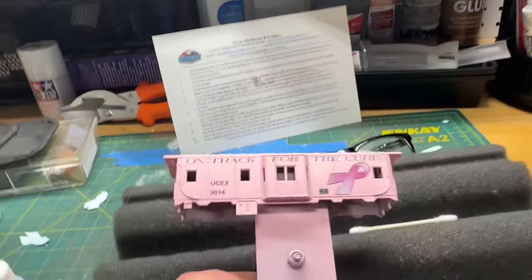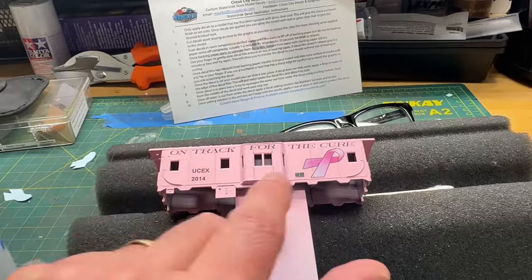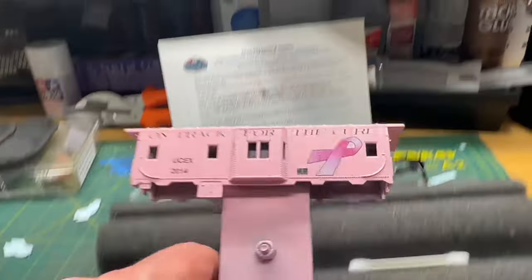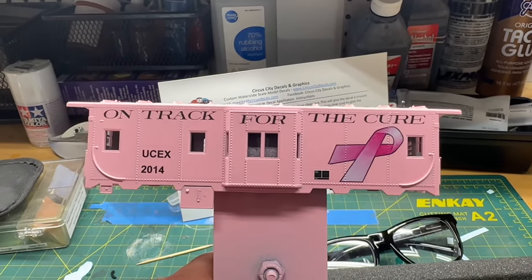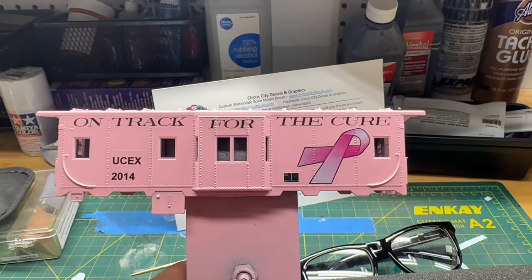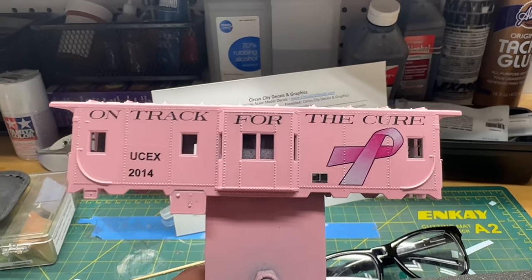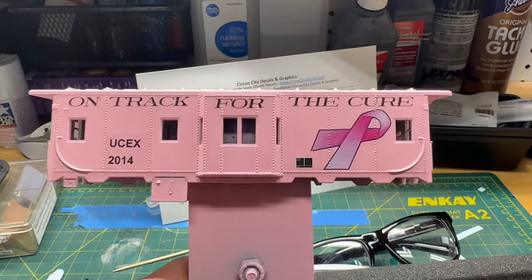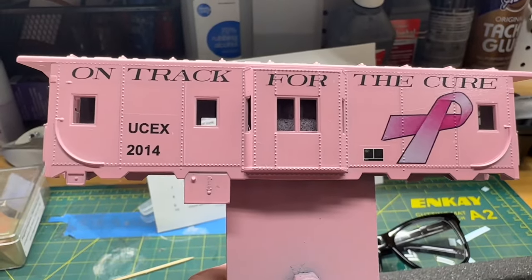After that another light coat of dull coat. Once that dries, I'm going to put together the bottom half of the car. By the time I get done with that I'll be able to handle the piece again. I'm going to glaze the windows - actually put acetate in there. I'm not going to make the windows dirty like I normally do because I want to keep this car as clean as possible. I may add a little dry brushing but no weathering. Let me get the black paint out and my micro brush and start painting these grab irons.